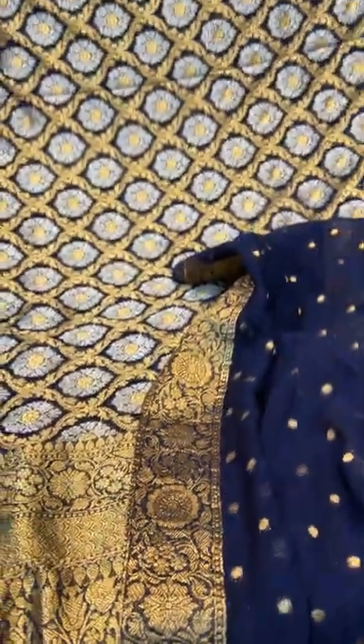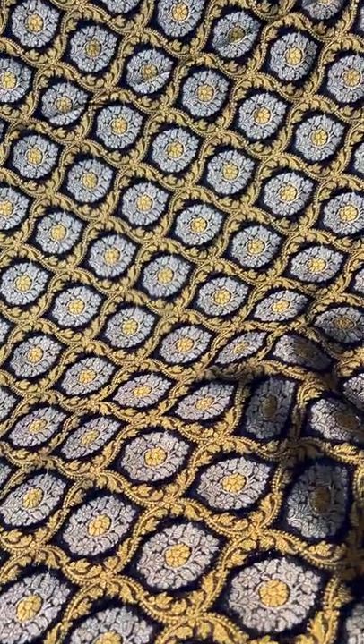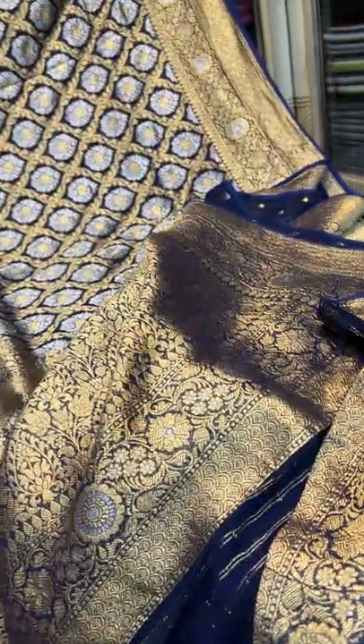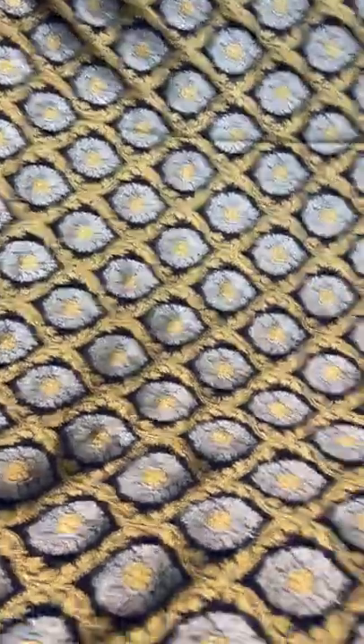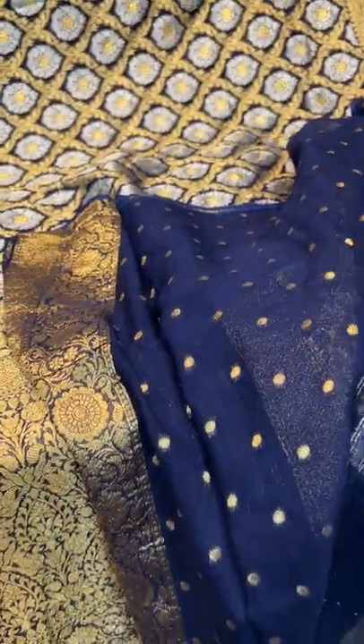This is the blouse piece for this saree. This is saree number 5 — a pure Jungla crepe georgette Banarasi saree with silver and gold motif all over the body. And here is the blouse piece.